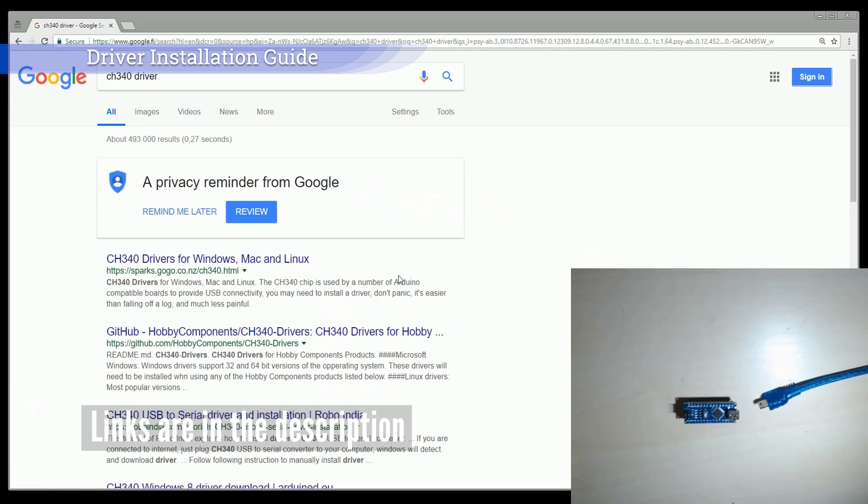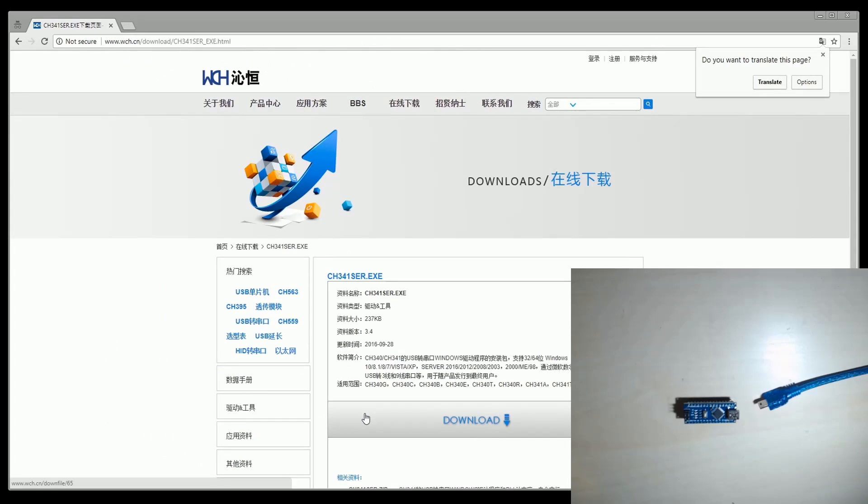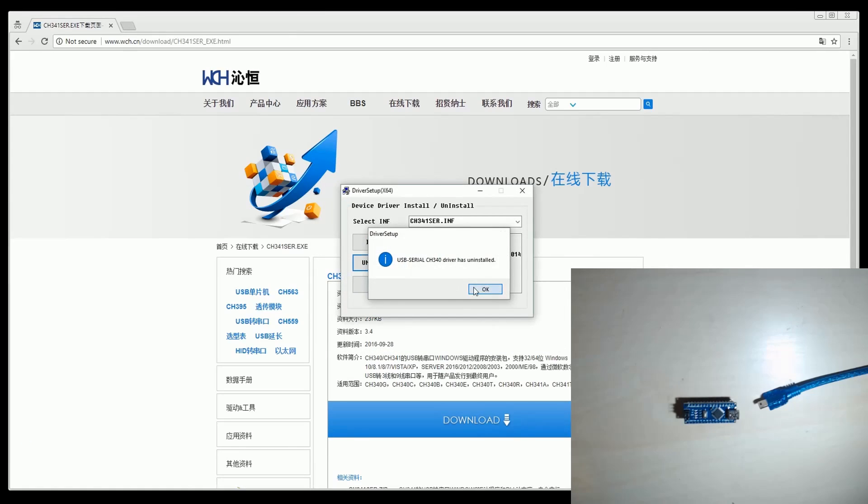Now we are going to install the CH340 driver. In order to use a Chinese Arduino board, we need the driver. If it is not working, uninstall and install again.